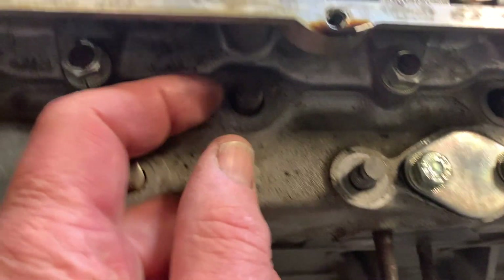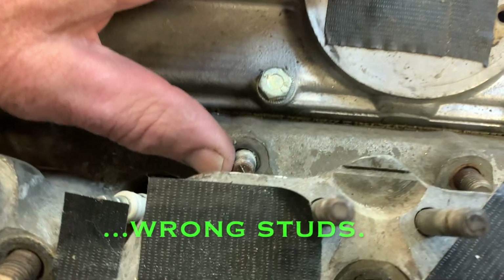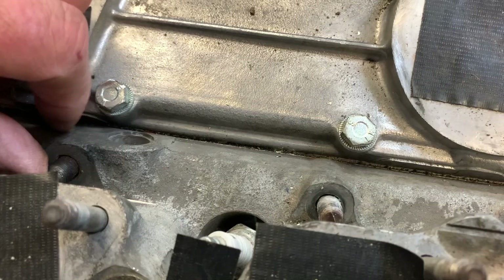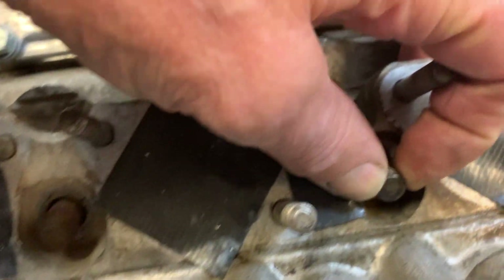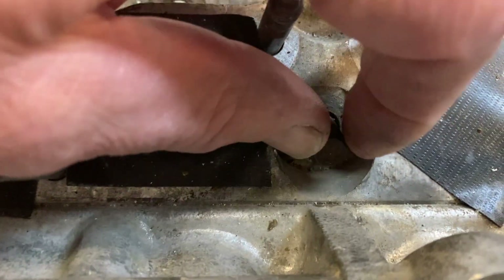Another interesting thing is, if we look at the cylinder head studs — you can see that you can move them. These aren't the ones on the ends that aren't exposed to the water jacket. You can see that these are wiggling around — these are in the middle of the water jacket.